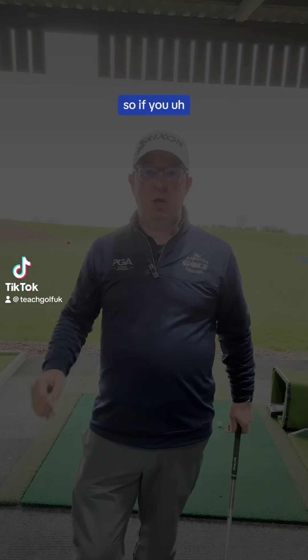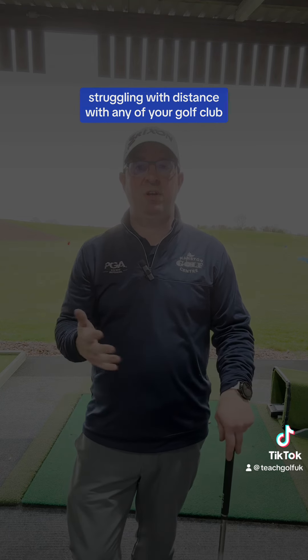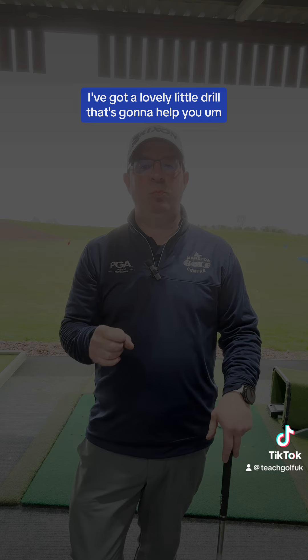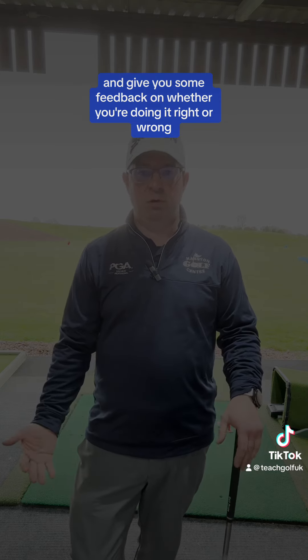Hi, how are we getting on? So if you are slicing your driver, hit a bit of a fade, struggling with distance with any of your golf clubs, then you need to watch this video. I've got a lovely little drill that's going to help you sort out your swing path and give you some feedback on whether you're doing it right or wrong.